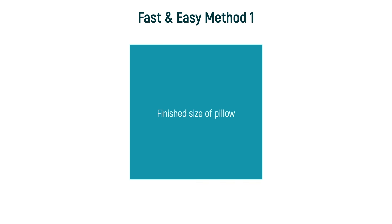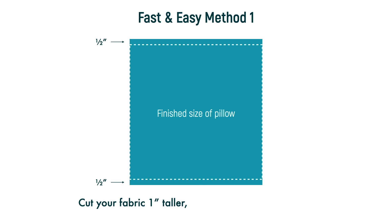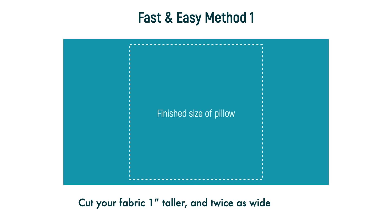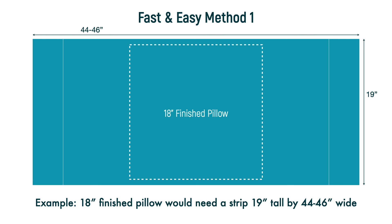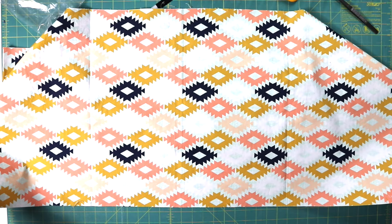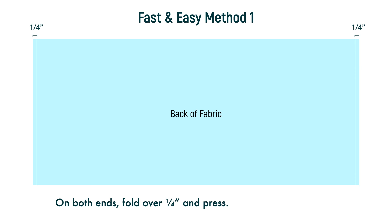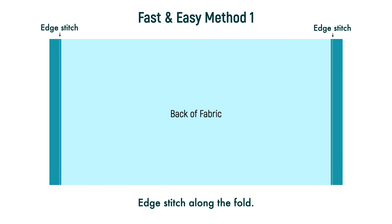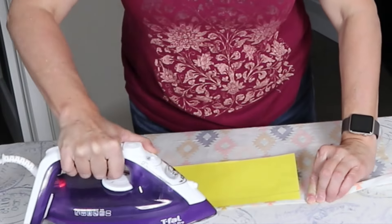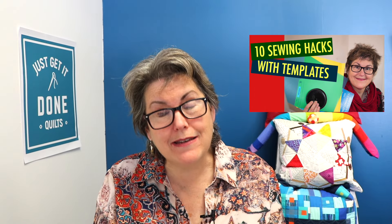At its simplest, the pillow is pretty darn easy. Decide on your finished size of pillow. You need a wide strip of fabric one inch taller than your finished size of pillow and twice as wide, plus six to eight inches. So for an 18-inch pillow, you would need a strip 19 inches tall by 44 to 46 inches wide. This is a great place to use up the larger prints in your stash. Fold over the ends a quarter of an inch and press, then fold over again one inch and press again, and edge stitch along this fold. Use a template guide to get an even fold — I showed you how to make this in my 10 Sewing Hacks with Template Plastic. I'll leave a link down in the notes below.